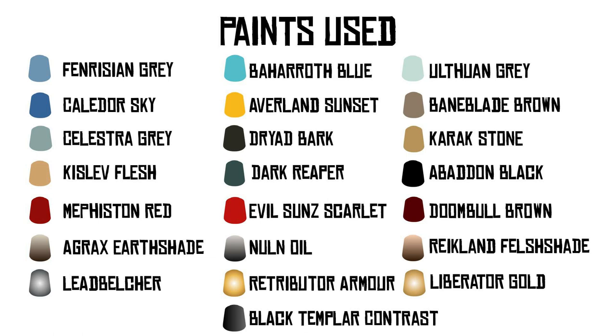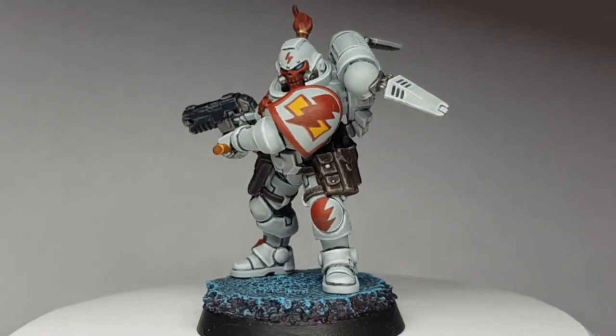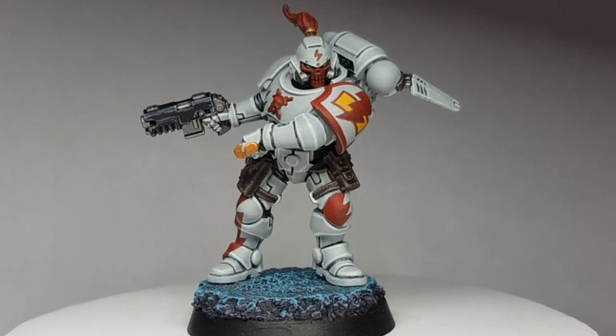Hi folks and welcome to the next We Paint Minis painting tutorial. This time we'll be painting some White Scars. I've chosen a Reaver for this tutorial as most of my other Primaris that I've painted have already been painted, so I hadn't painted a Reaver yet and I thought I'd give this a go.